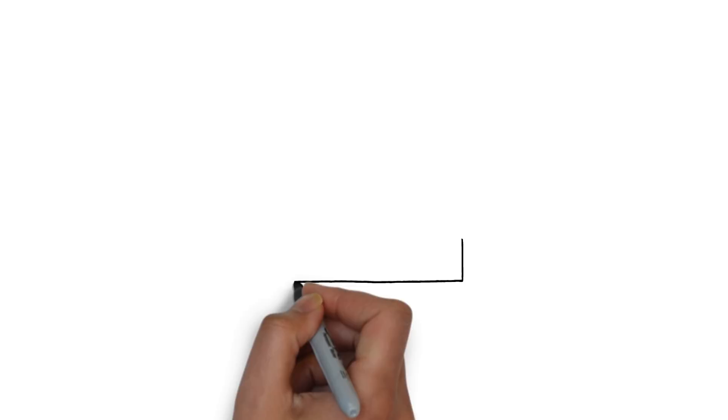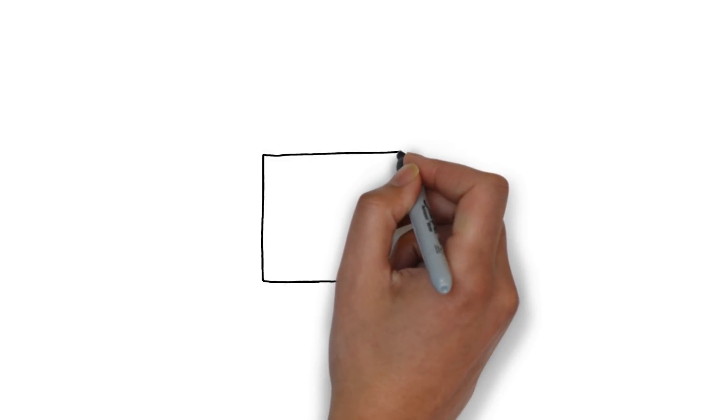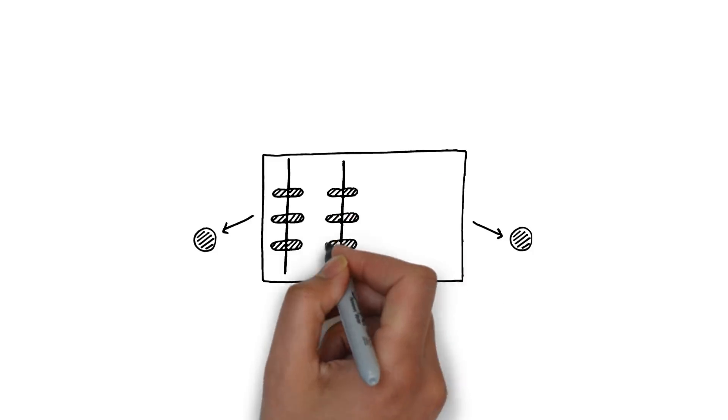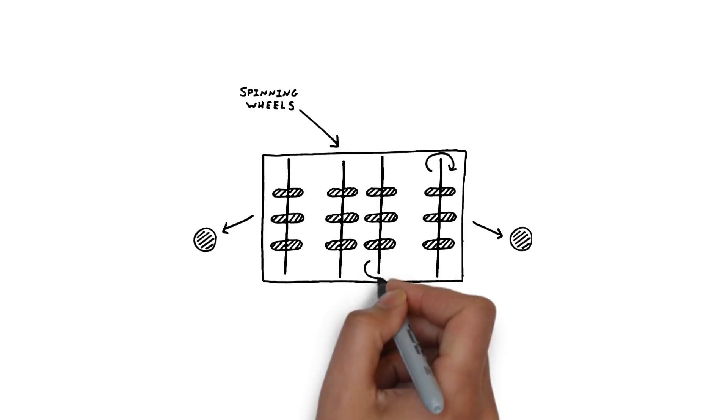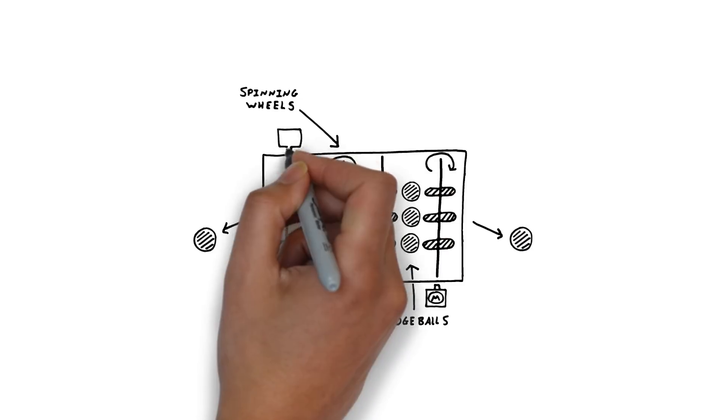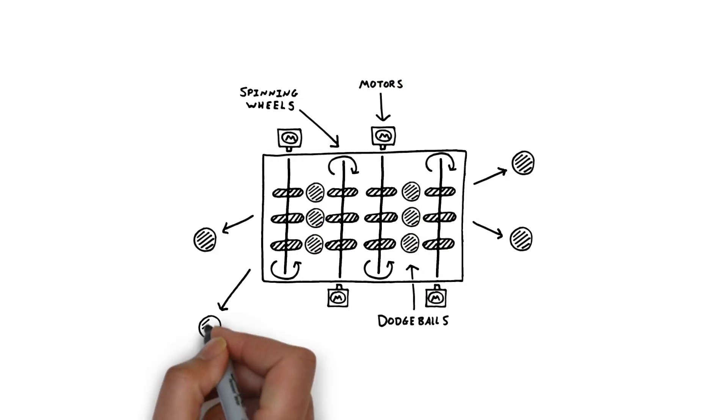To build Samuel's dodgeball wall we need a way to fire out dodgeballs. To do this we're going to use a set of spinning wheels which can grab a ball and fire it at the players. We'll need motors to make the wheels spin and a way of automatically releasing the dodgeballs.